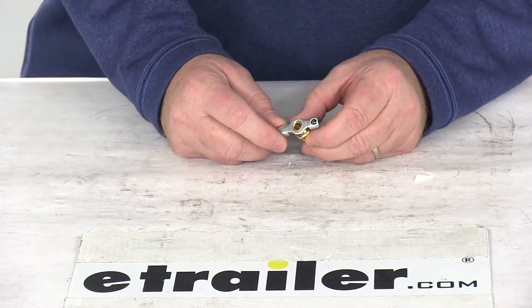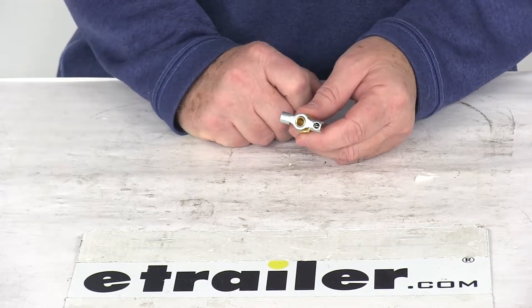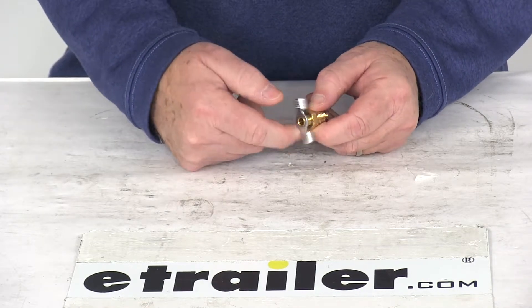Today we're going to take a look at the Camco quarter-inch water heater drain valve. This quarter-inch durable brass drain valve will install easily in place of your screw-in water heater plug. This will make it easy to drain your water heater by just turning the center drain valve.